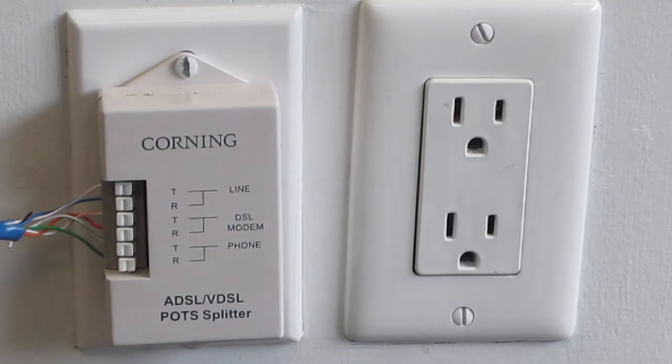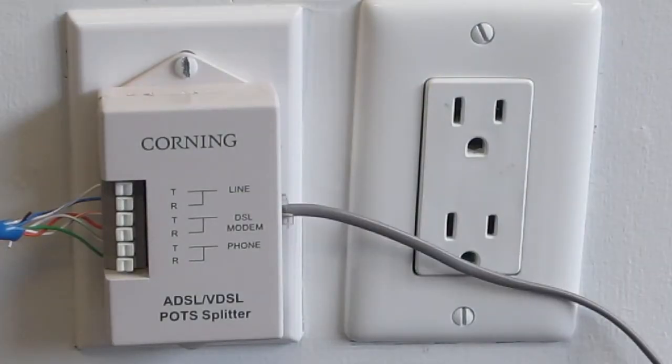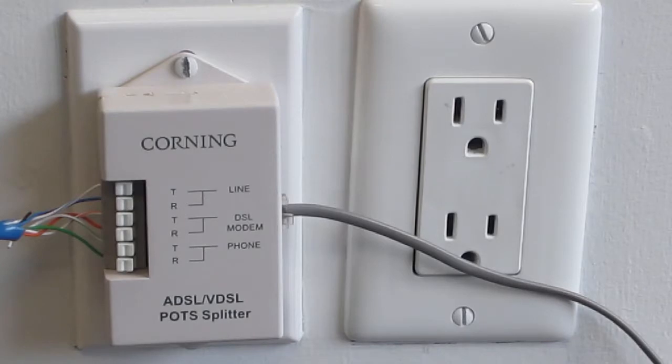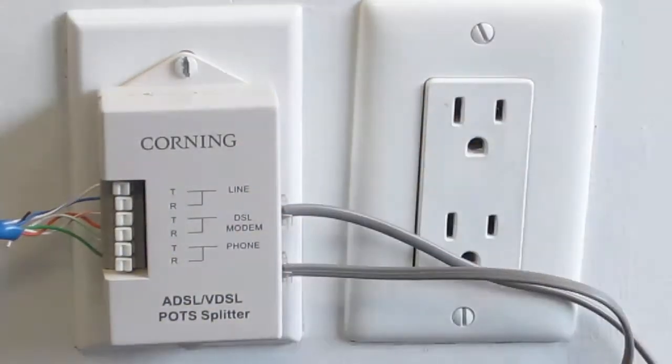If your installation included a telephone line pot splitter, connect your telephone cord into the internet line or modem port, and connect the other end into the internet port of the gateway. You can also connect the telephone into the telephone port of your telephone line pot splitter.